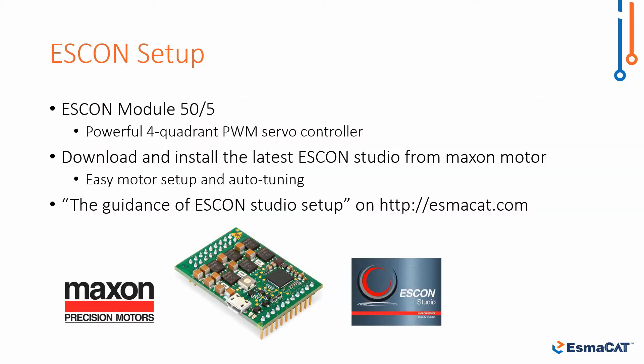Before operation we should set designated motor parameters via the Maxon ISKON Studio. All required parameters are available on the motor data sheet provided by the motor manufacturer.